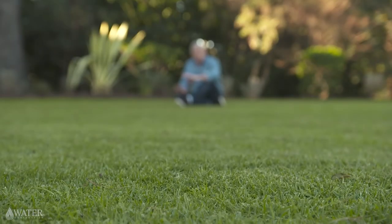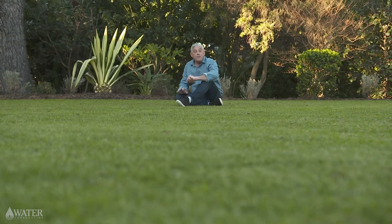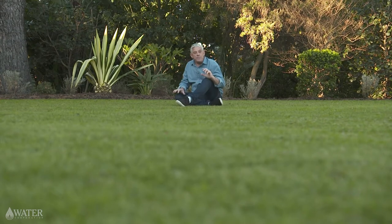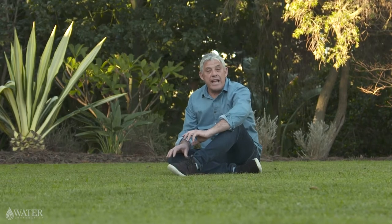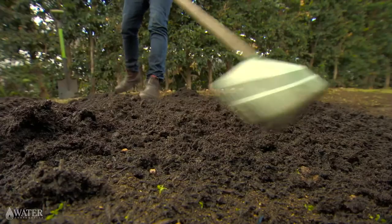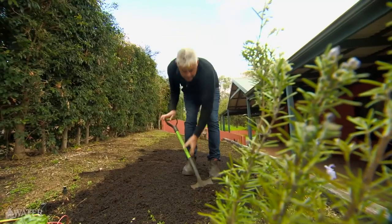Once you've chosen a warm climate variety it's time to plant. The first job is to clear the area and create a smooth surface 30 to 50 millimetres below pathways and driveways. If you're going to install irrigation, now's the time to do it. You should also always make sure your soil has been improved with clay, organic matter and a wetting agent if it has dry pockets, before planting the lawn.